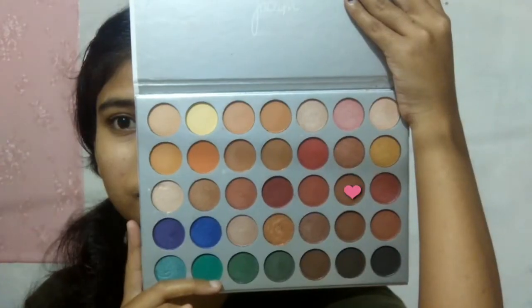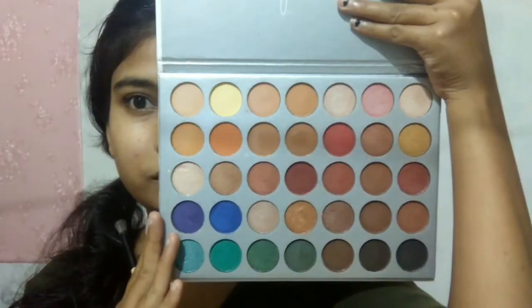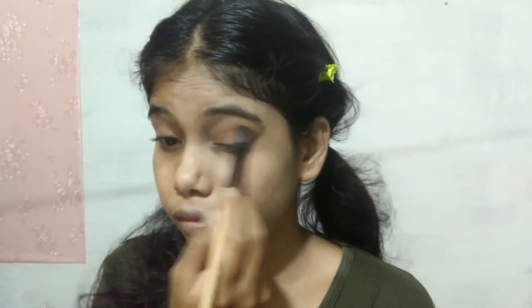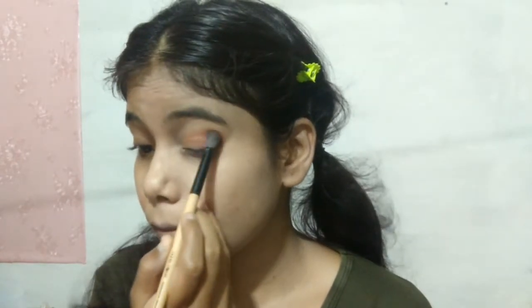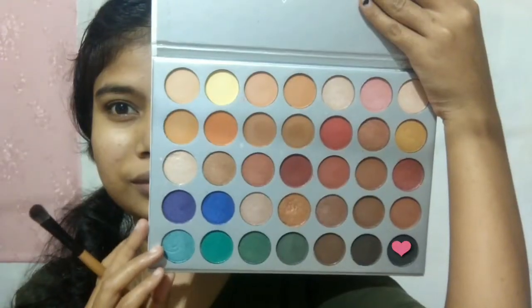For eye makeup, I have taken the Jaclyn Hill eyeshadow palette. I will apply a transition shade into the crease, blending it well. Then I will apply a shade on the outer area, focusing more on the crease line. With a flat brush and a golden color, I will place it on half the lid and in the inner corner. Now my eyeshadow is done.